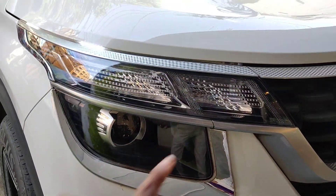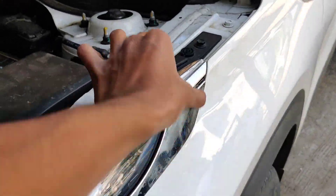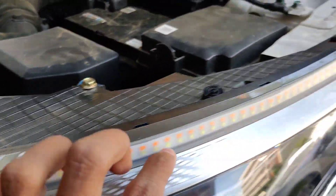You can see the overview. Look at this — you can see the headlight unit. We have to install our DRLs on this headlight unit.